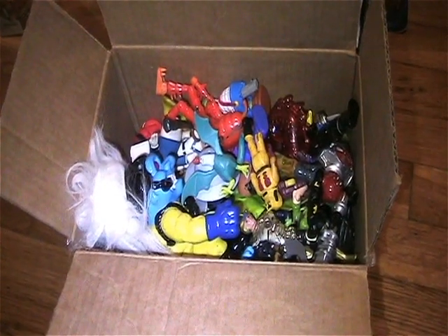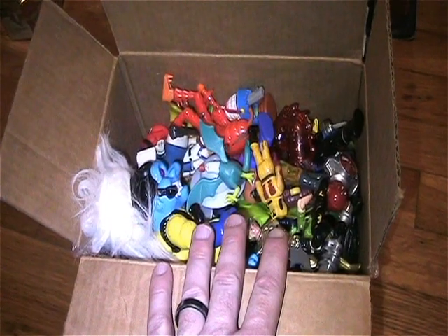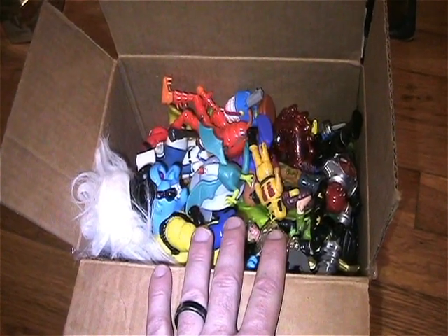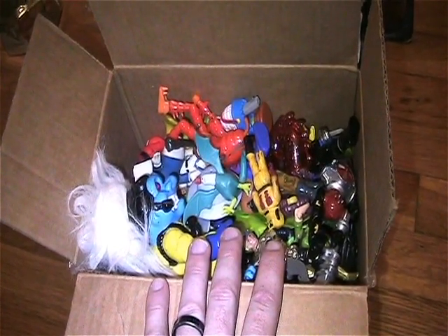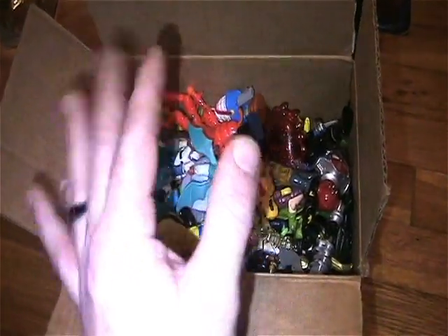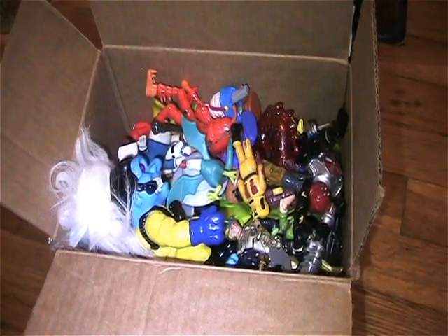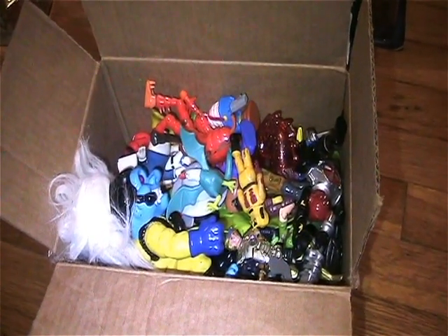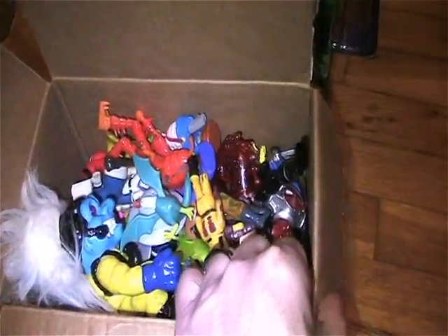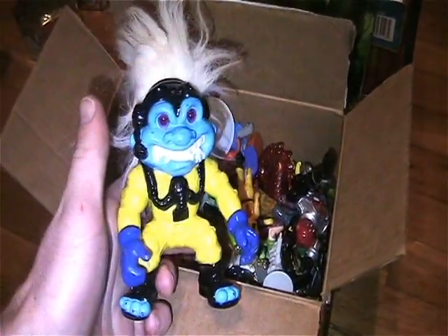Hey everyone, welcome back to another Dr. Twisted's Toy Time. I received a package in the mail from one of my trader buddies Lily, otherwise known as the Mary Toy Collector. I opened it up, took some of the bubble wrap and everything out so I could just dig in — so let me start going through this box with you and show you what I got.